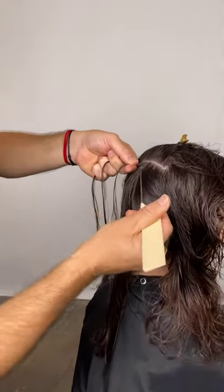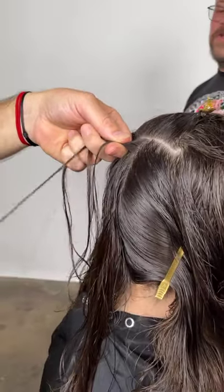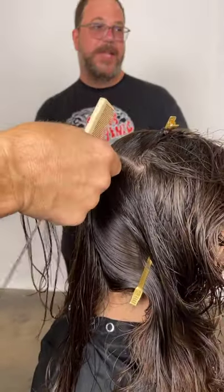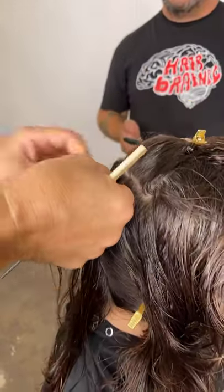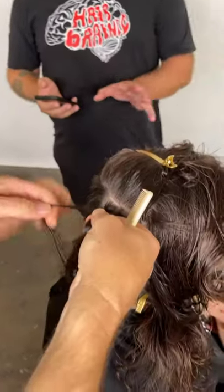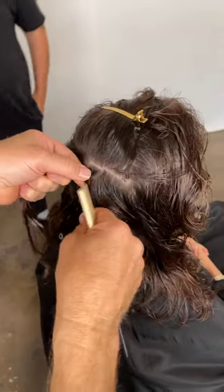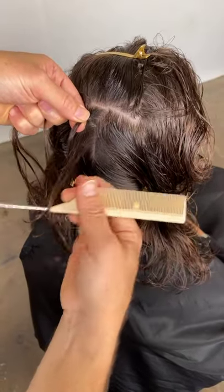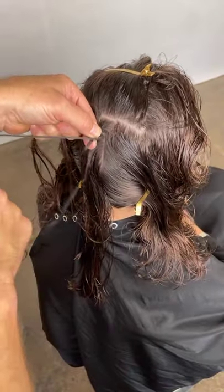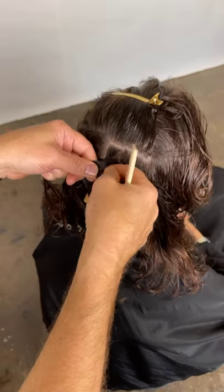We've got a shout out from our old friend Cristiano Cora — he's an amazing session stylist. Big love from Italy. So you've got all the product distributed and now you're braiding. I put all the product through and I'm just putting a little cornrow down the back here — tiny little cornrow sections, all the way down the middle at the back.